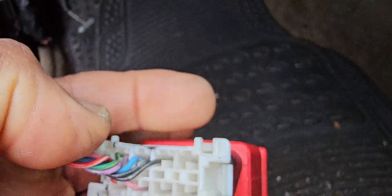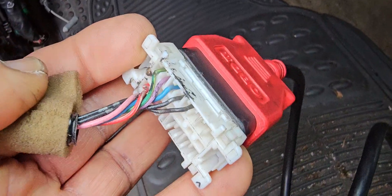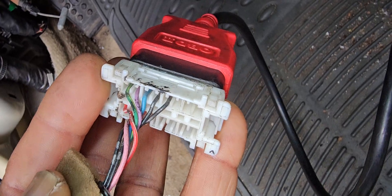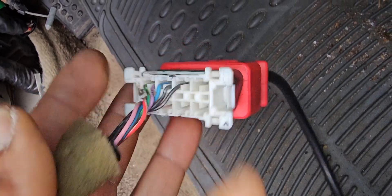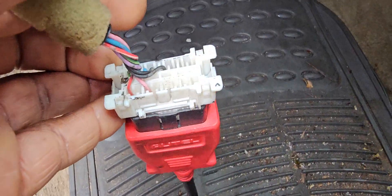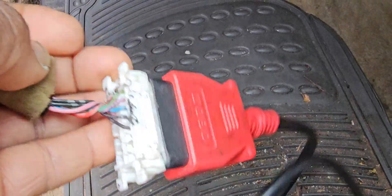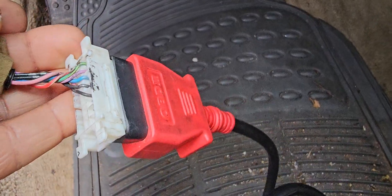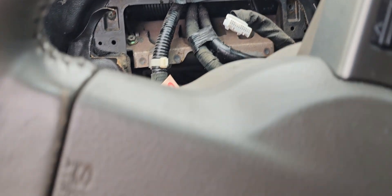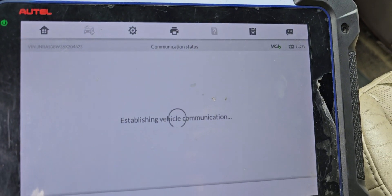This is the OBD2 connector. If you notice, we have two black wires — those are grounds, pin four and five. Then we also have power wires. We'll talk about this in another video. Right now we are just trying to see if I can communicate with the car and program the key.